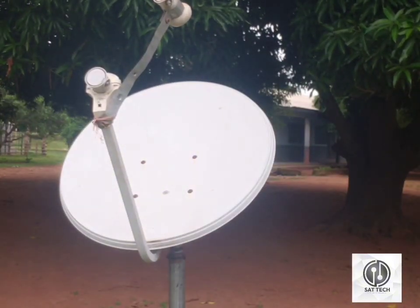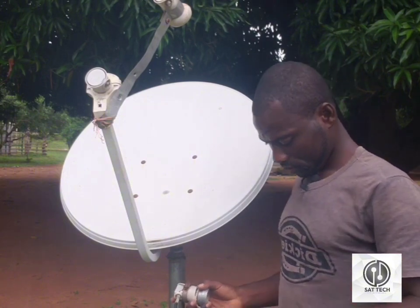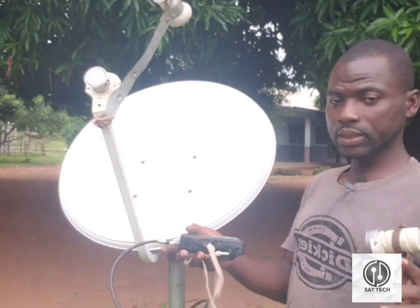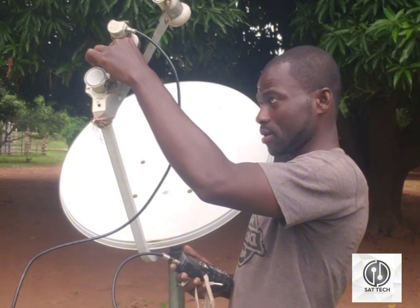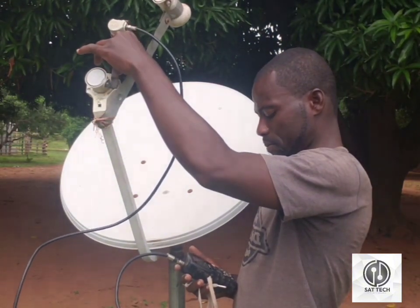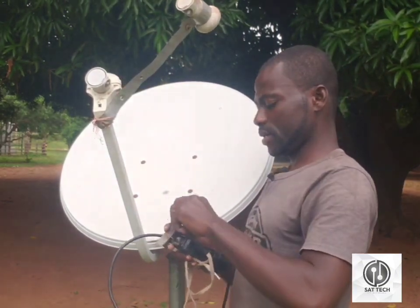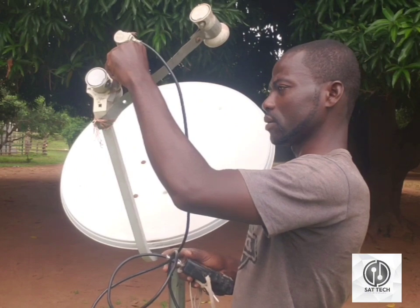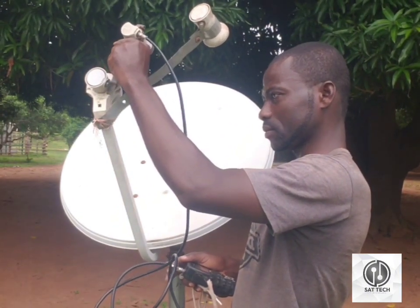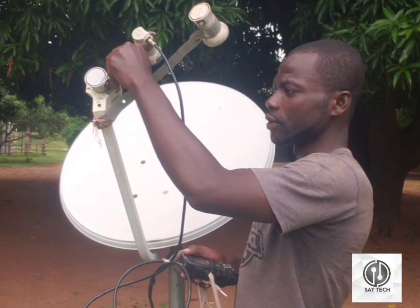I'm now going to input my 28 degrees GP. I've now input my 28 degrees GP. Right now I'm going to track it from here. Let me bring this one down a bit so that I can align it. As you can hear from the beeper, this is where my signal for the 28 is going to be at.